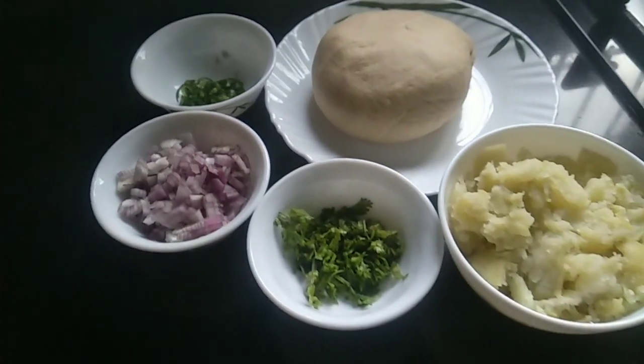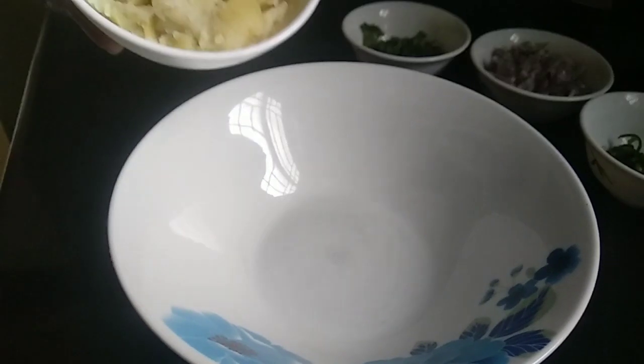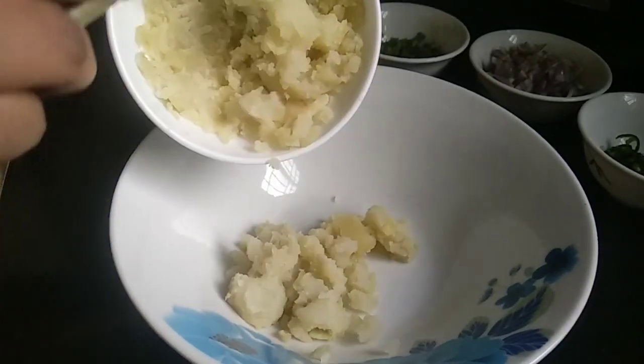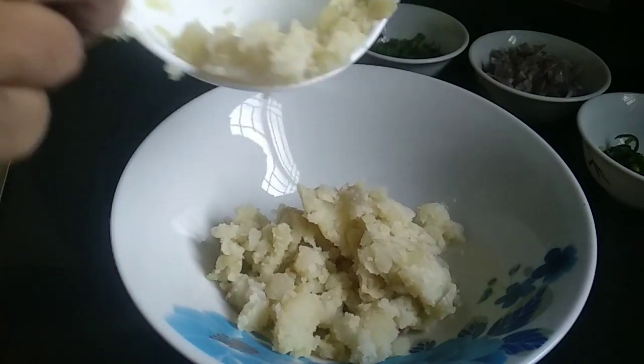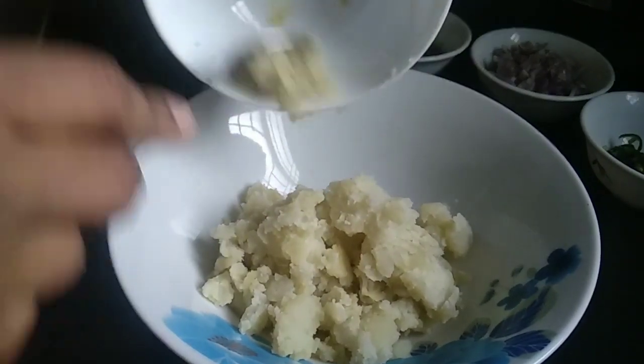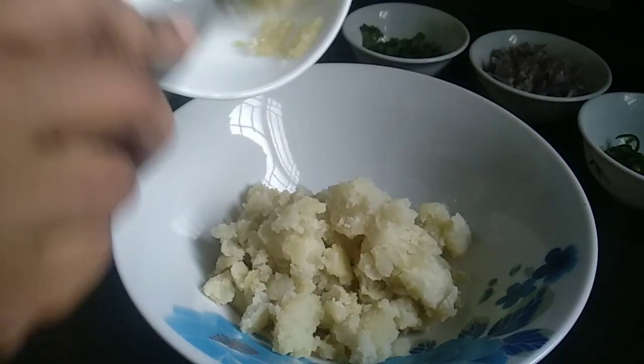Let's try to do this now. I will put the potato inside the bowl so that I can mix and fry it.